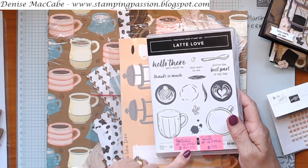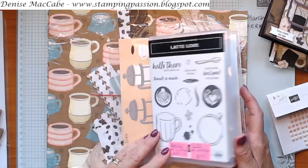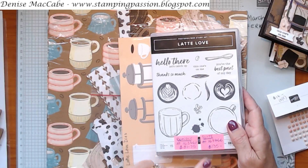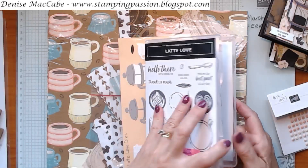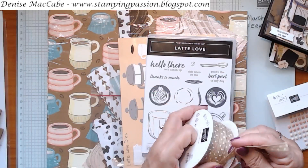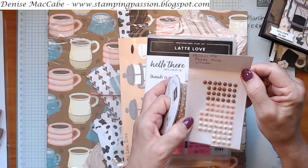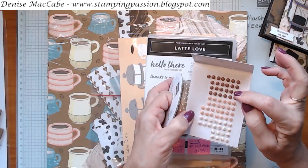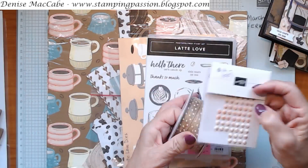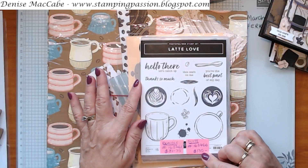If you want the whole sweet, which includes the stamp set, the dies, this gorgeous burlap-style ribbon, and these coffee swirl dots that come in pecan pie, petal pink, and white - which really look cream - plus the Designer Series Paper, the whole sweet is $135.